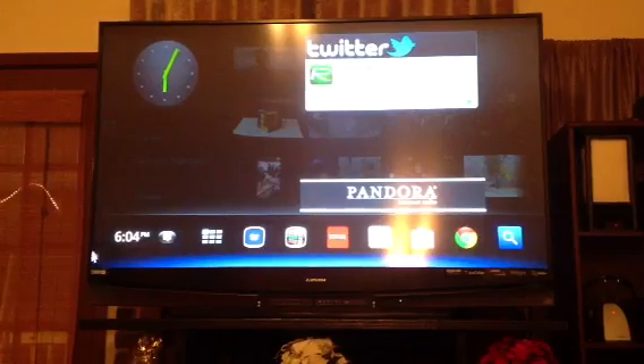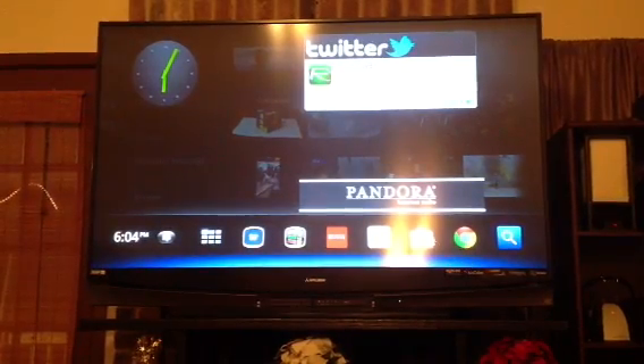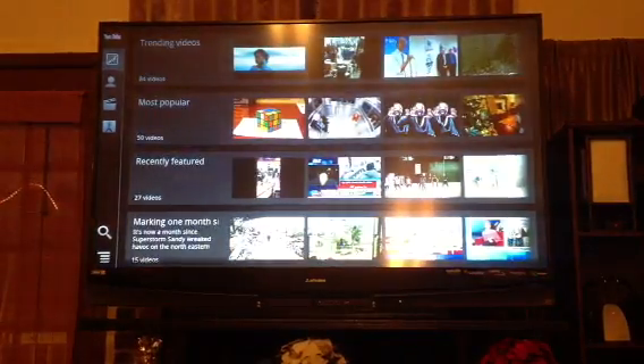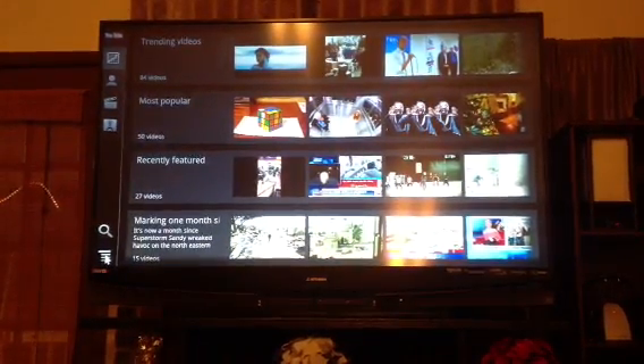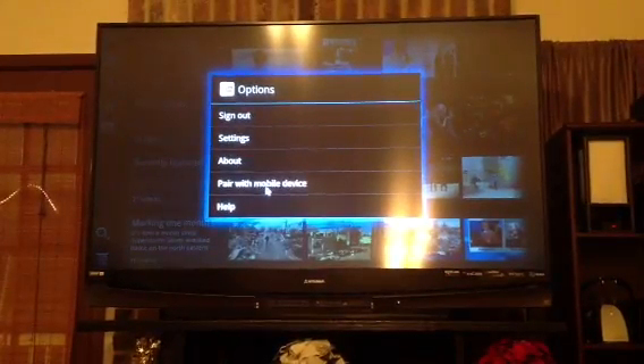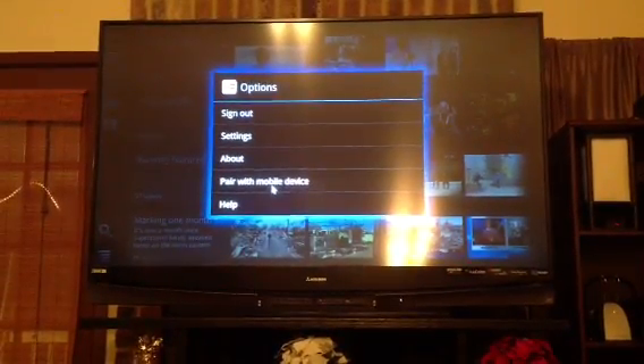To start the process, you go to your TV, open your YouTube app, go to your settings, and you're going to see 'Pair with mobile device' — so you click on that.